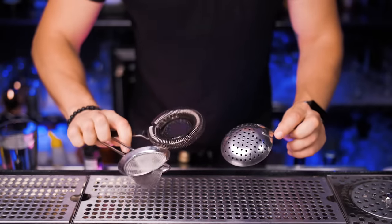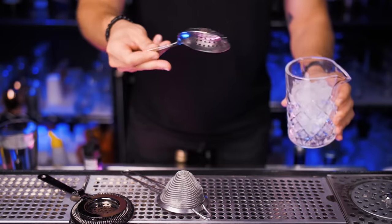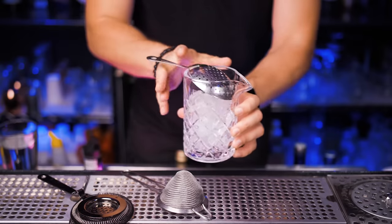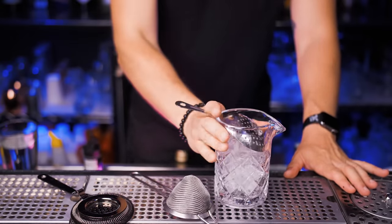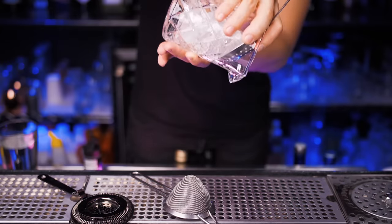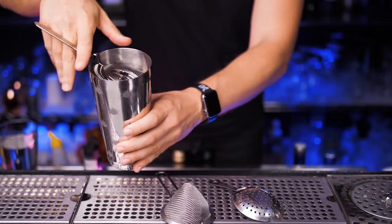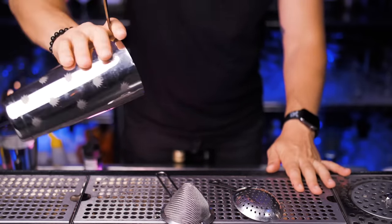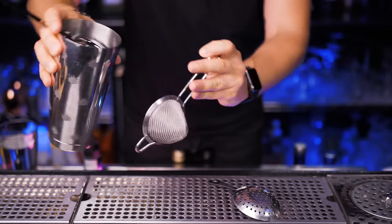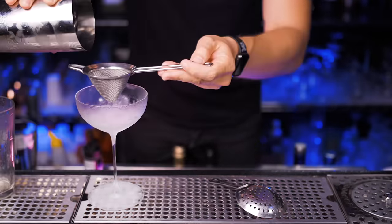Here I have a julep strainer, a Hawthorne strainer, and a fine strainer — and you actually need all of them. The julep goes on top of the mixing glass to strain your stirred cocktails; you can use one hand or both. The Hawthorne strainer fits perfectly in the Boston shaker, but here you will need to hold everything in one hand because in your other hand you will have a fine strainer so none of the pieces of crushed ice or fruit will get into your cocktail. Let me show you real quick how to use it.